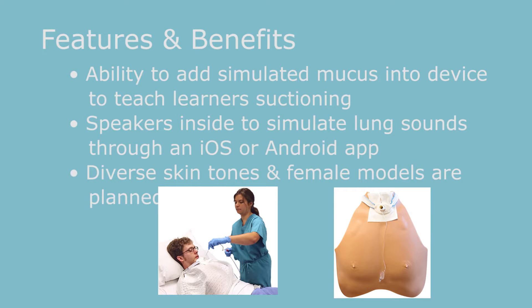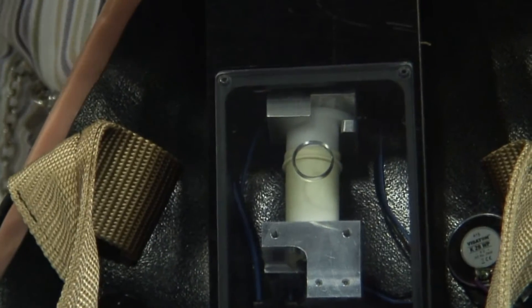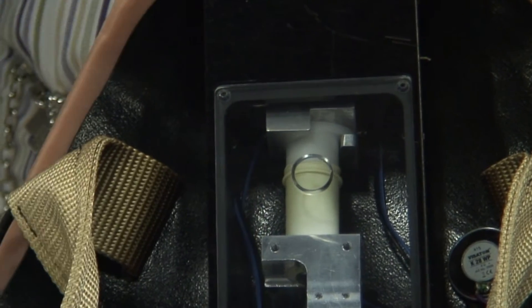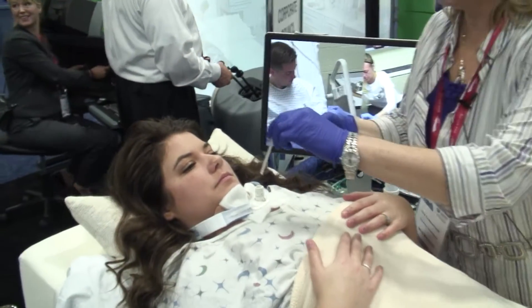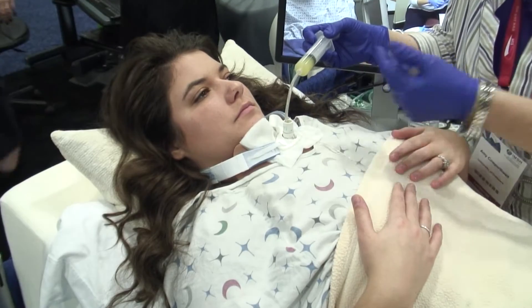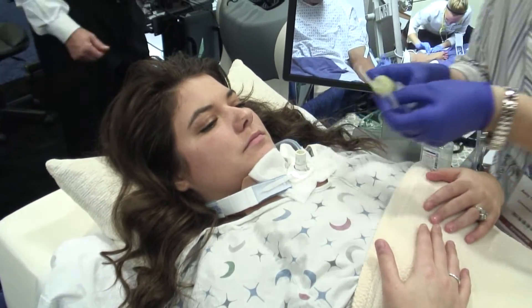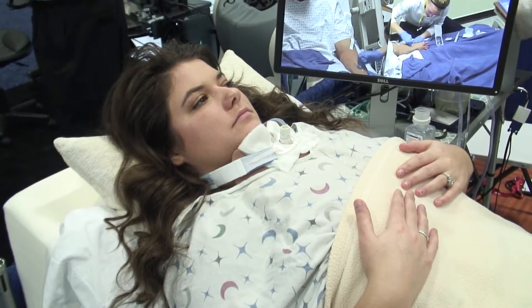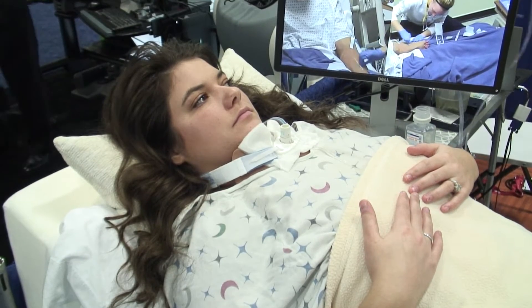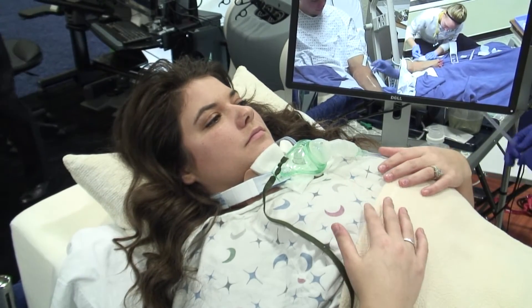This white piece here is a reservoir that houses the mucus, so you can actually insert simulated mucus into the device and do suctioning on the patient — actually knowing what it feels like to suction a patient, hear the sounds, and know what suctioning until clear is. You can insert the mucus just into the outer part of the tracheostomy device, about three to five milliliters, then put her trach collar on and get set up for suctioning.